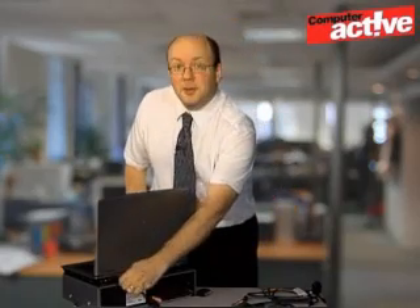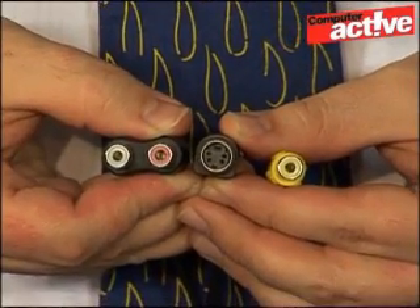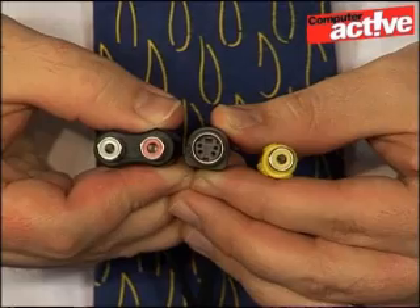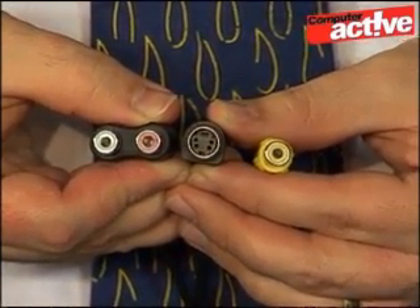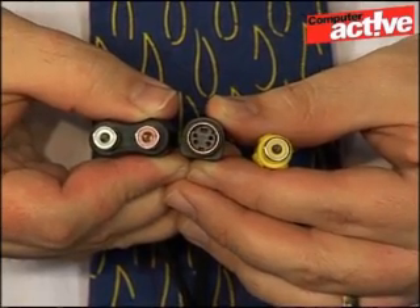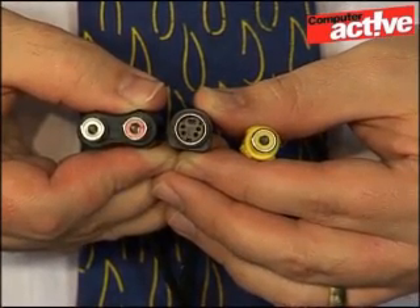Ideally you should choose a USB socket with nothing plugged into the adjacent slots. Taking a look at the adapter, you can see the different connections that can be used on it. The white and red phono sockets, or RCA phono connectors, are used for the audio — red carries the right audio and white the left. The yellow socket is used for composite video. This black socket with four connectors is called S-Video — the rectangle is a guide to make sure the cable is plugged in correctly. S-Video offers better quality than composite, so use it if you can.